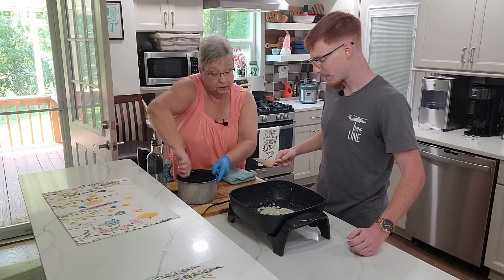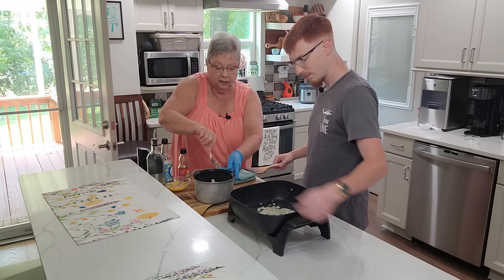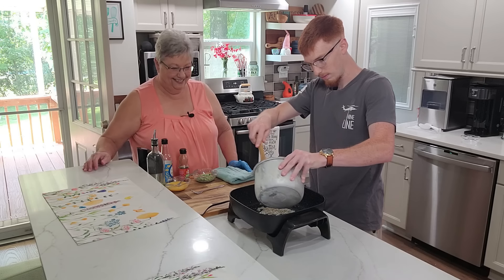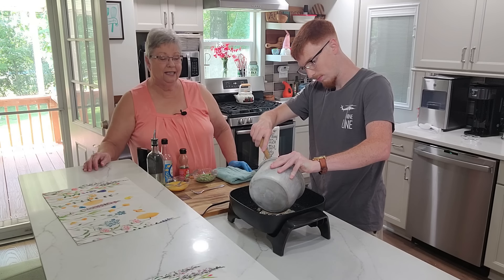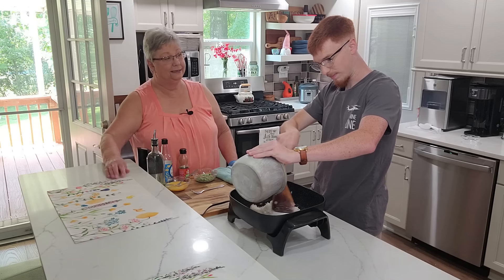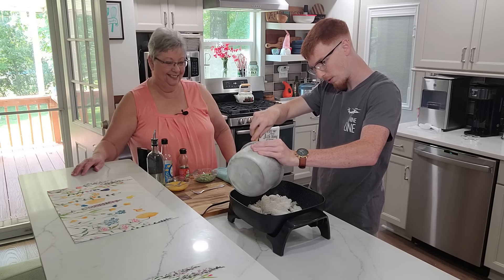I think you're good right there on those onions. They're starting to get translucent but not all the way. So let's dump the rice in. I think if he can handle aerospace engineering, he can handle cooking a little bit of rice and shrimp. If I can do it, so can everybody.